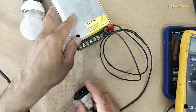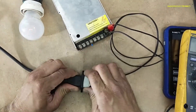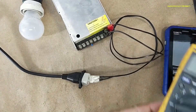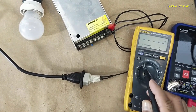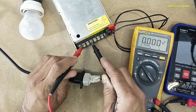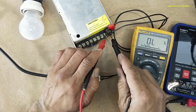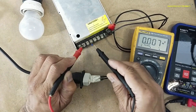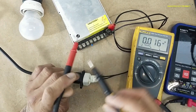For safety, I will apply power using a series lamp and we will monitor the lamp condition. It draws power, which means its input circuit is clear. DC voltage positive and negative — no voltage. If we check input voltage: 231 volts. Output — no output. Let's see what's wrong here.